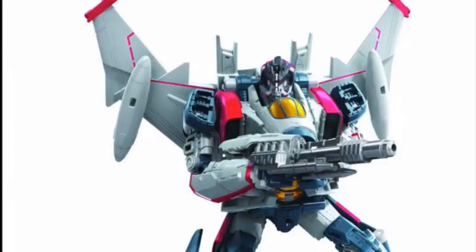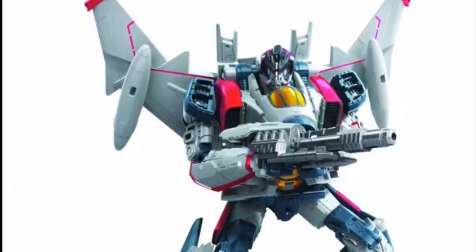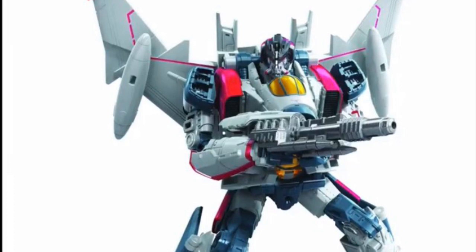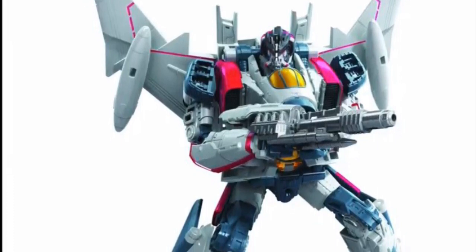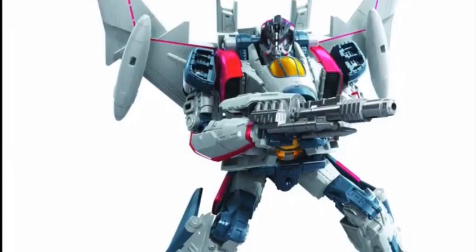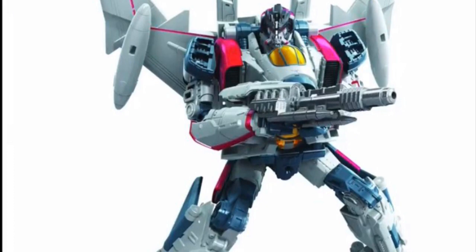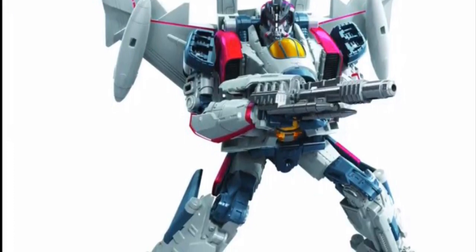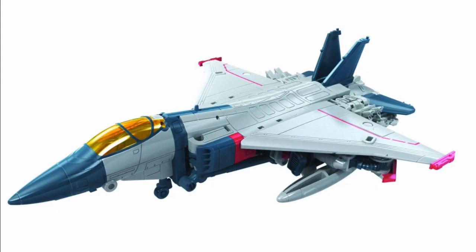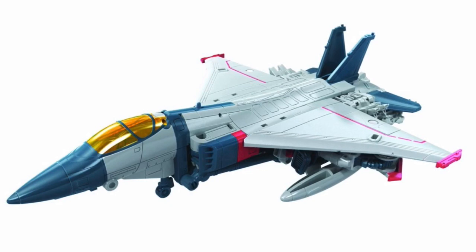The first Voyager I'm going to look at is Transformers Studio Series Bumblebee Movie Voyager Class Blitzwing — yet again another Bumblebee Movie character. All the characters from the Bumblebee Movie, except for Bumblebee, are getting really good figure treatments. Blitzwing, without a doubt, looks like one of the best figures in this wave. I do have one complaint, and that is that he just sort of lacks in paint a little bit. The jet mode looks a little plain — pun intended — because there is just a lack of paint. I would have loved to see some more gray or silver paint on this jet mode.